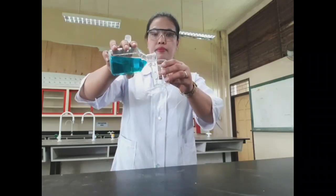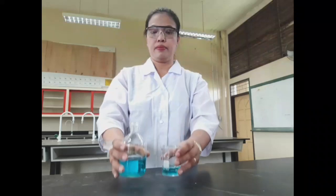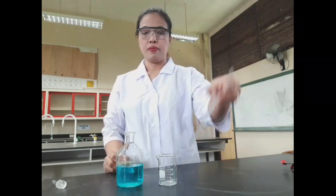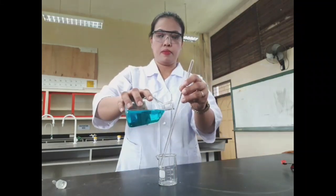When pouring a liquid from a bottle, do not lay a glass stopper down on the laboratory table. Hold the container into which the liquid is being poured as well as the container delivering the liquid. When pouring a liquid into another container, use a stirring rod as a guide.